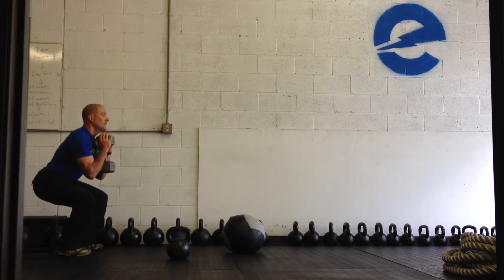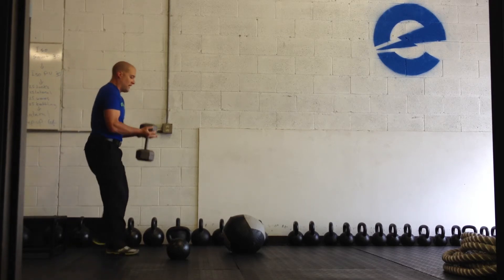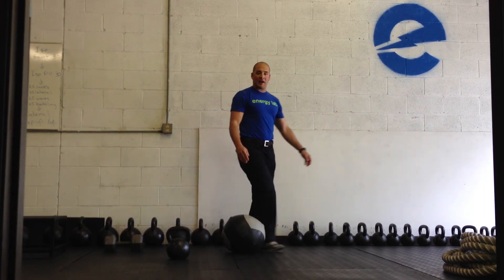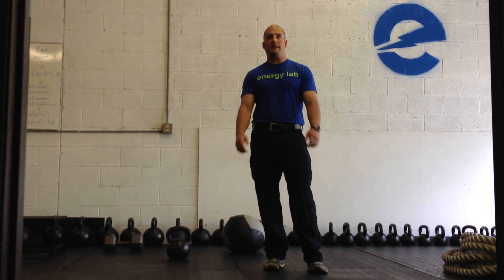I got a firebox — touchdown, stand up straight. And that is the basic way to do a goblet squat. Stay tuned next week, we'll have another nutrition tip and exercise tip for you guys. Have a good one.